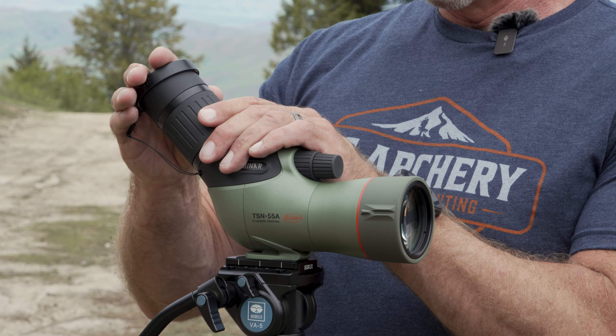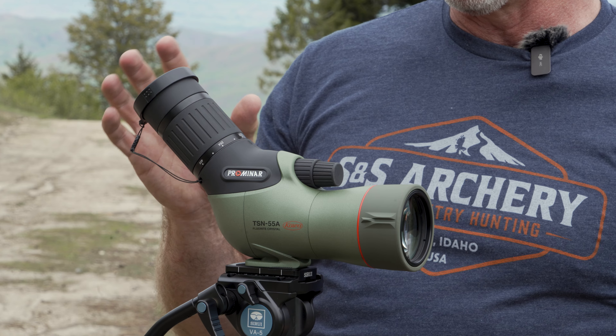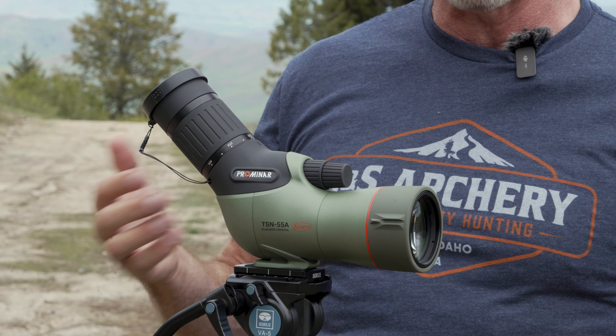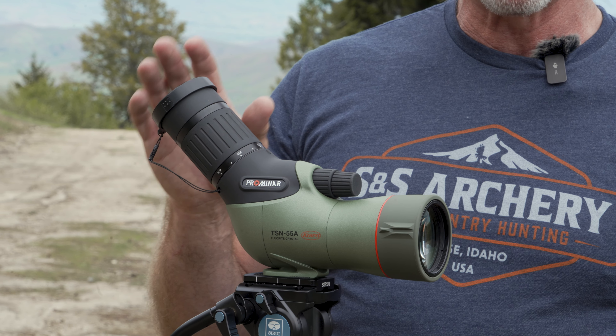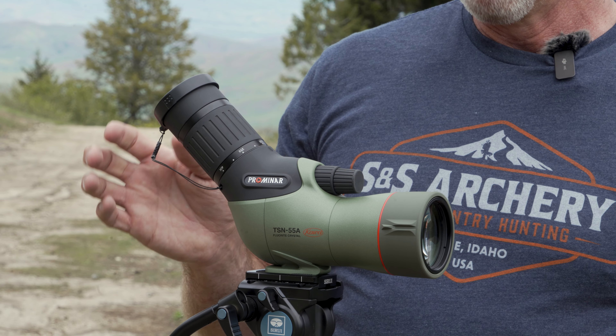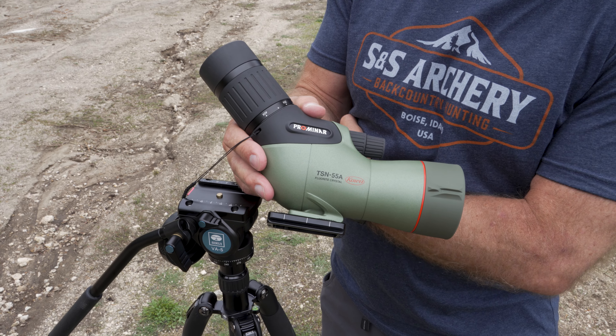This spotter comes with an objective cover and an eyepiece cover — they finally got it dummy corded, which is great. And on the eyepiece: it's the TE11WZ, so if you already have a Kowa 77, 66, 88, or 99 and a digiscoping adapter, it's going to fit perfectly. One other improvement is the mounting, which has a much larger footprint. It's still not Arca-Swiss, which is disappointing, but it does have two recesses for the nipples on the plates that keep the plate in place and prevent spinning.